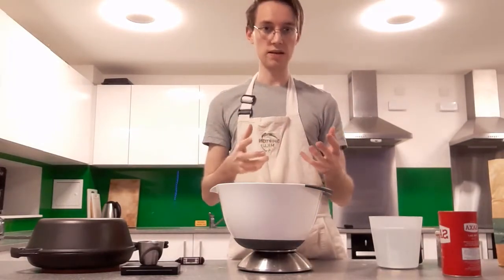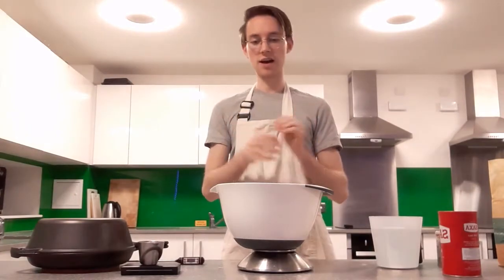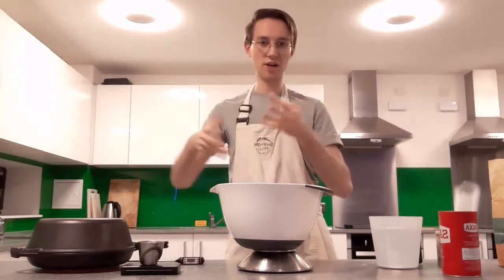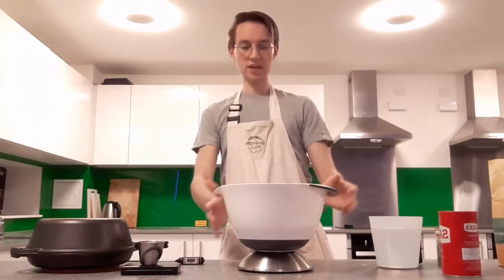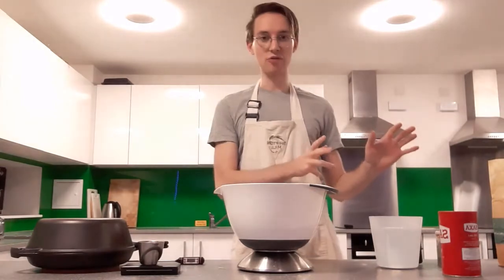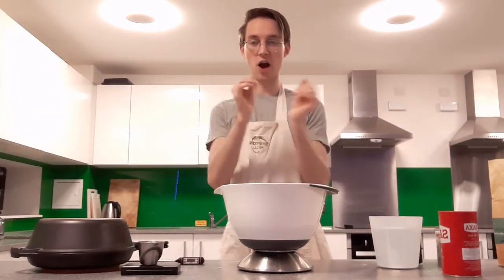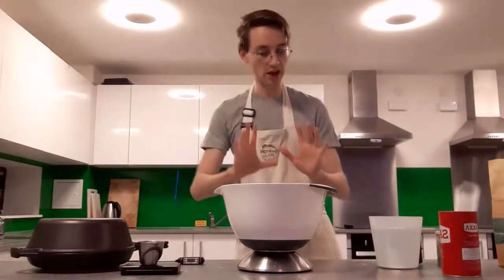When you first mix the water and flour together it forms this really messy shaggy mass and it's kind of falling apart and almost alive in a way. To skip that messy process where the gluten is first developing and that hydration is first starting — that mixing is kind of going — you just give it a few minutes.